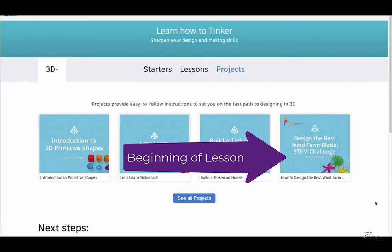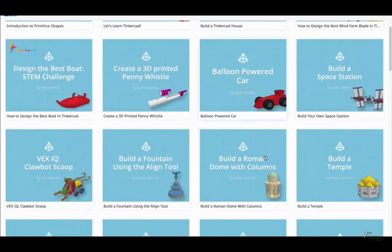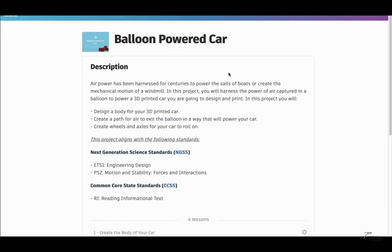This month is going to be a little bit different in terms of Tinkercad projects. We're going to do something strictly from the Tinkercad project section. When you go to Tinkercad, click on 'Learn' and it'll take you to a page with starters, lessons, and projects. Go to the project section and click 'See All Projects.' We are going to look for the balloon powered car. To make it, we're going to follow the instructions — and think about whether you want to add any changes or additions to make it your own.